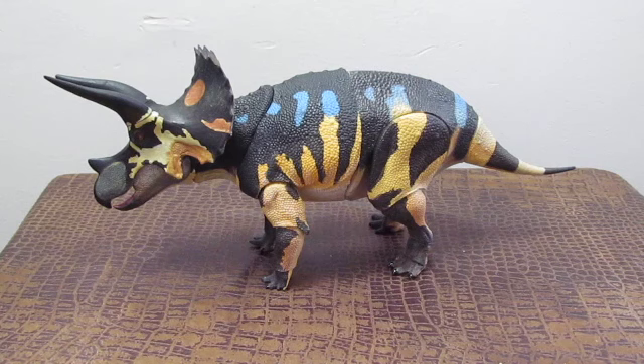Another cool thing about this particular Triceratops figure is that when the Tyrannosaur line is released on Kickstarter, we will also get a 1/35th scale Tyrannosaurus rex that will be to scale with this sub-adult Triceratops figure. You can actually use this sub-adult Triceratops in place of the adult Triceratops if you can't afford it, and it'll save you quite a bit of money while still pairing nicely with the Kickstarter exclusive 1/35th scale T-Rex.